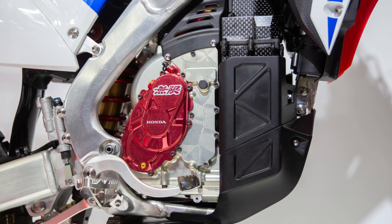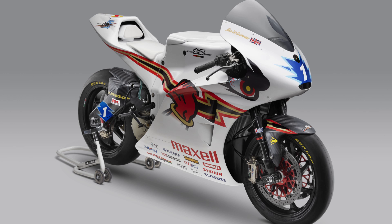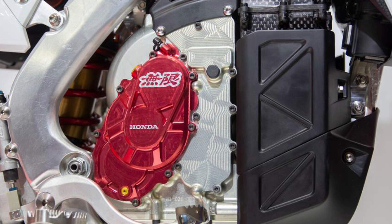The powertrain itself, if I had to guess, is likely in development with the Mugen branch — or at least the Mugen branding that Honda has been using at the Isle of Man TT for their electric road race bike they've been testing and showing off there each year and running in the electric class. You can see the Mugen logo, or the Japanese version lettering of their logo, right above the Honda logo on the right side engine case.